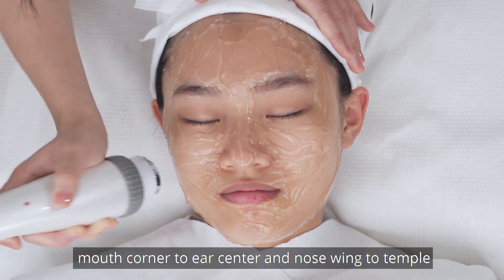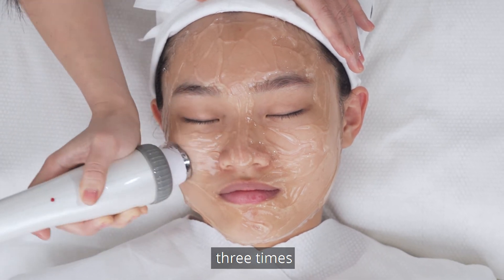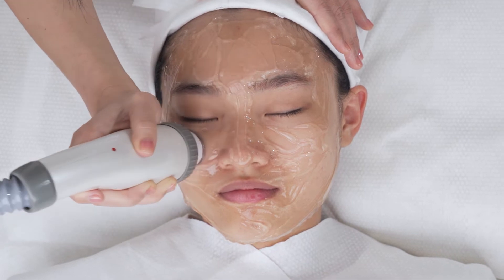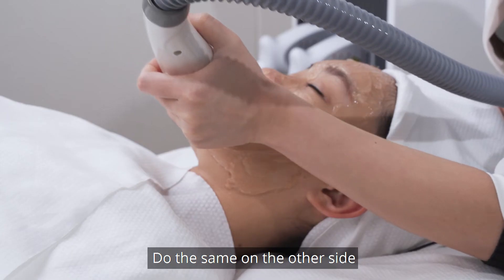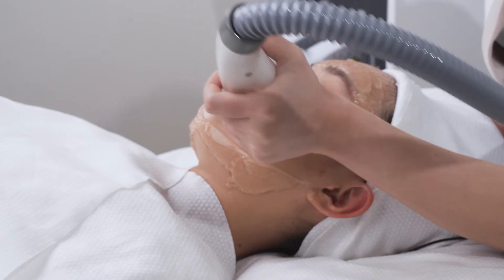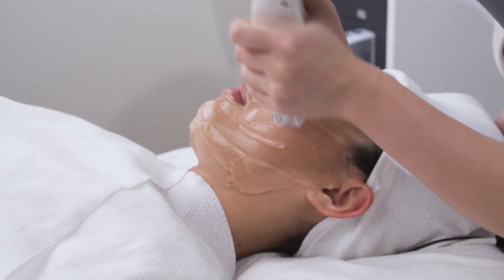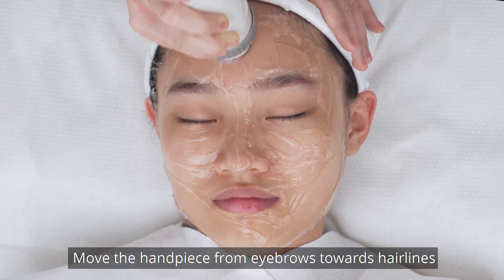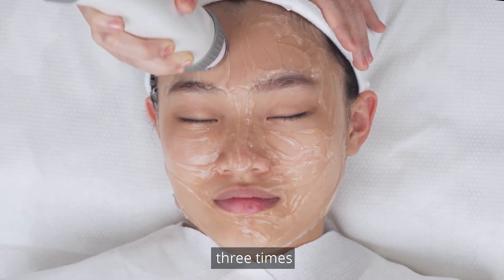Continue from mouth corner to ear center, and nose to temple 3 times. Do the same on the other side. Move the handpiece from eyebrows towards hairlines 3 times.